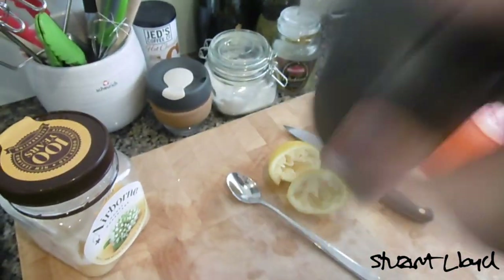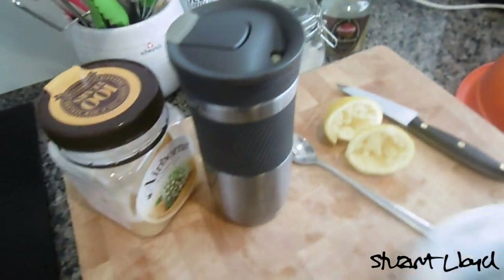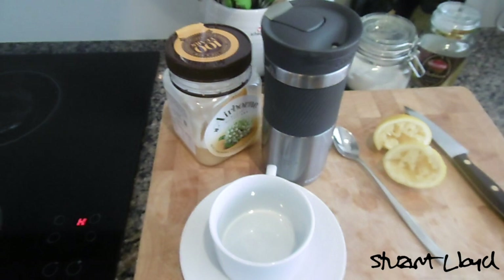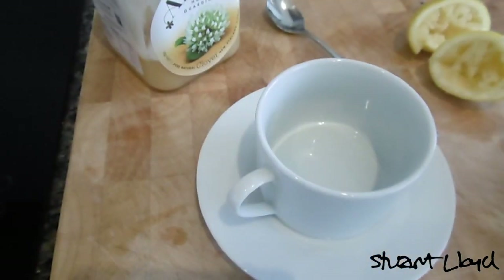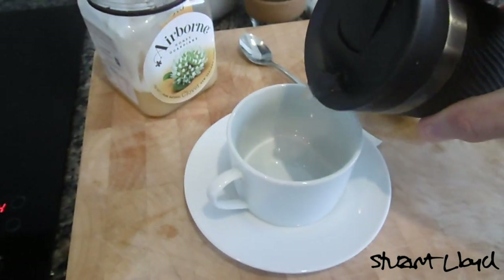Shake it all about — mix it up nice and good. I used to put a slice of lemon in the pot and let it simmer with the ginger, but that lemon taste quickly overtook the ginger taste and it wasn't very nice, so this way is the best way to do it.